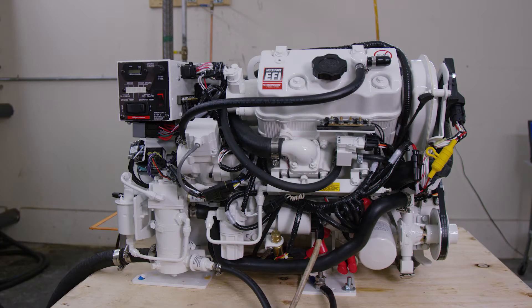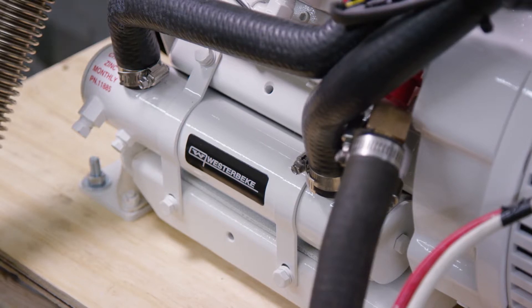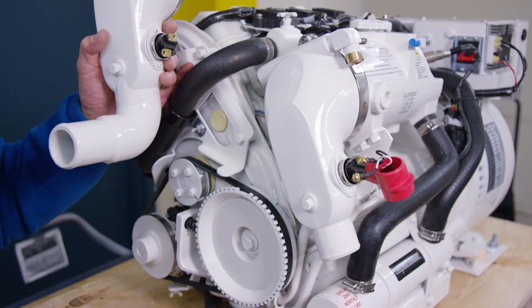Next up, we're going to cover maintenance of your generator. When connecting the generator to a water supply, make sure to use a quality hose with good wall integrity so it maintains its shape. Always allow for proper cooling, since this maintenance is critical to the health of your generator.